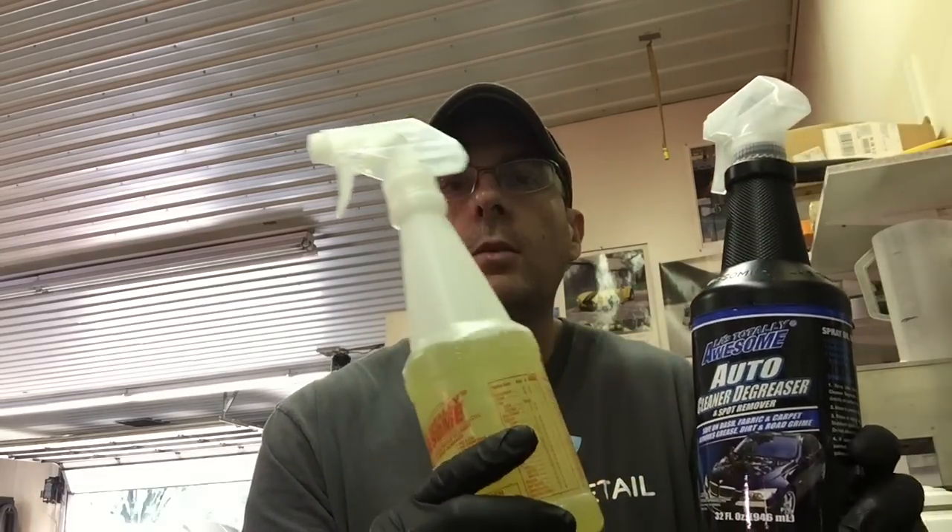Next on the list for the cleaner degreaser reviews is LA's Totally Awesome. This was a highly requested item and where I get it, it's actually found in two aisles in the same store. In the home cleaning section it comes in one bottle, and in the auto section it comes in another. They pretty much seem exactly the same — one's clear, one's yellow — and as you'll see, they pretty much act and react the same. The label says safe for all auto surfaces, so let's give this a shot. It's LA's Totally Awesome Cleaner and Degreaser.